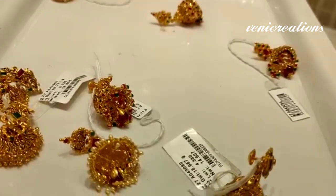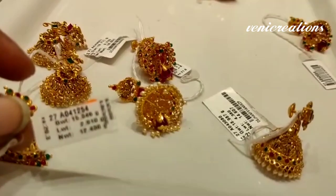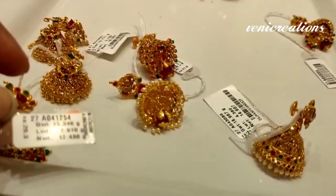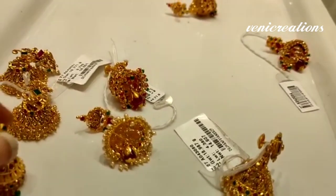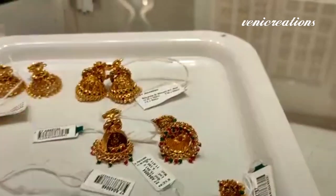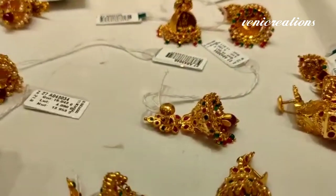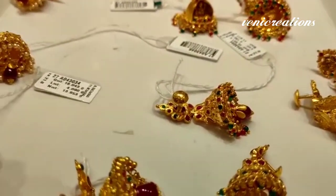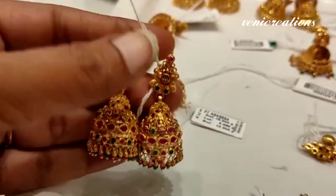This one has 16 grams and it is a different model. It is a little simple but has a lot of weight. It is from the temple collection — we have a large collection of temple designs.